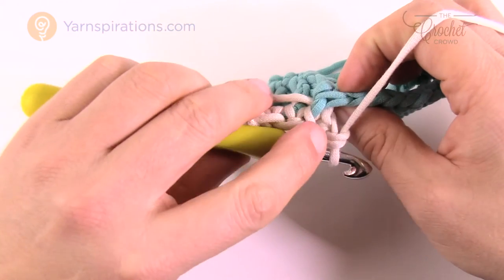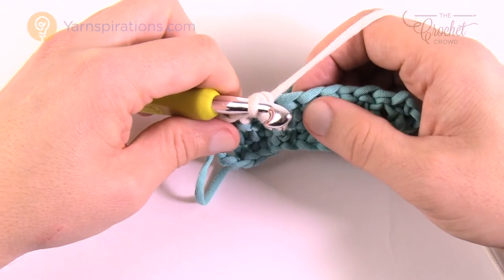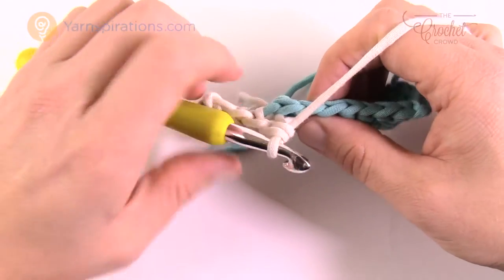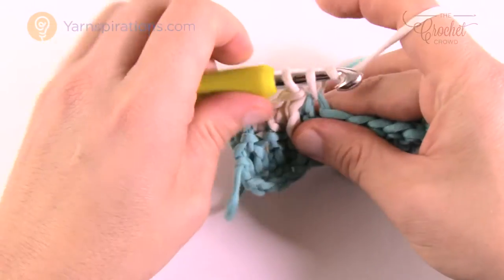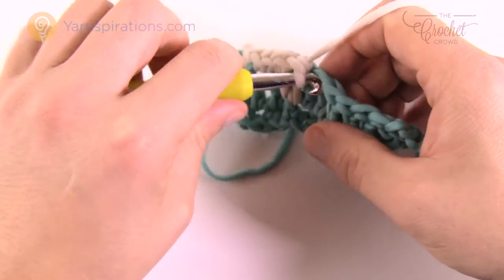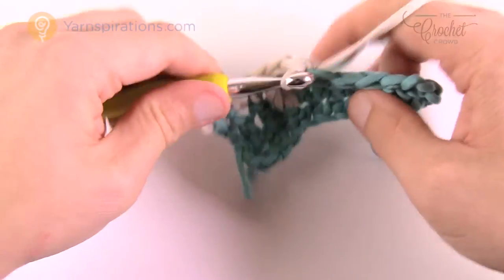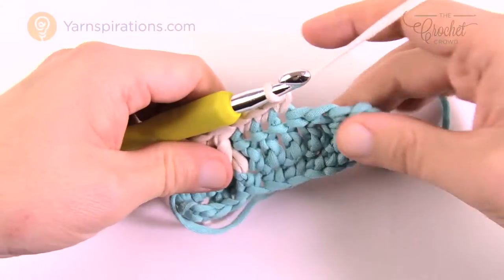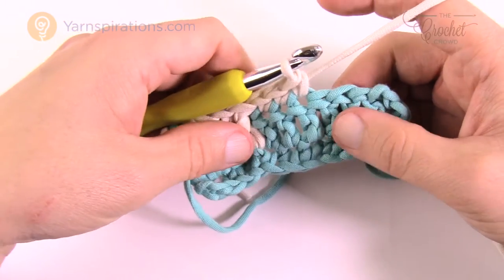That front post double crochet counts as the next stitch in the blue row, so you don't want to go into that one in the row above it. Skip that stitch and go to the next one, then single crochet the next three in a row. Then you're gonna drop down again. So the pattern is: three single crochets in a row, then drop down. That's what you're gonna do the whole line across.